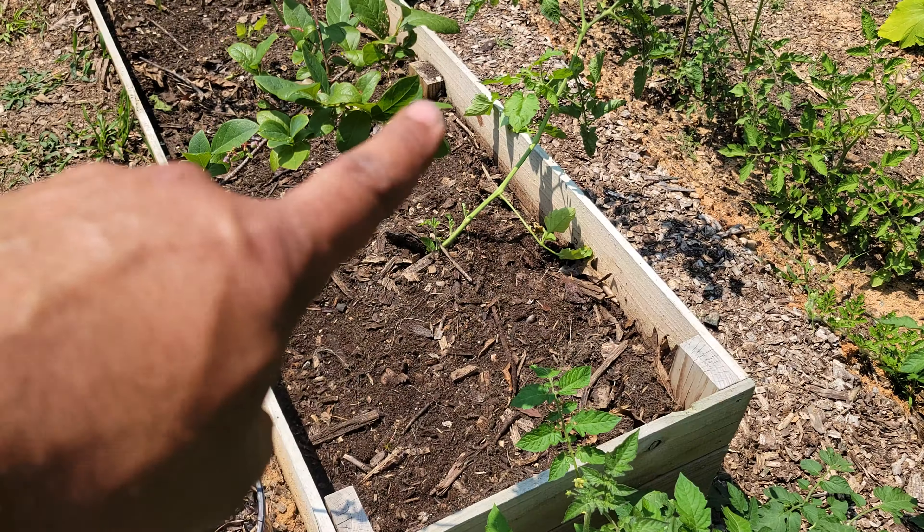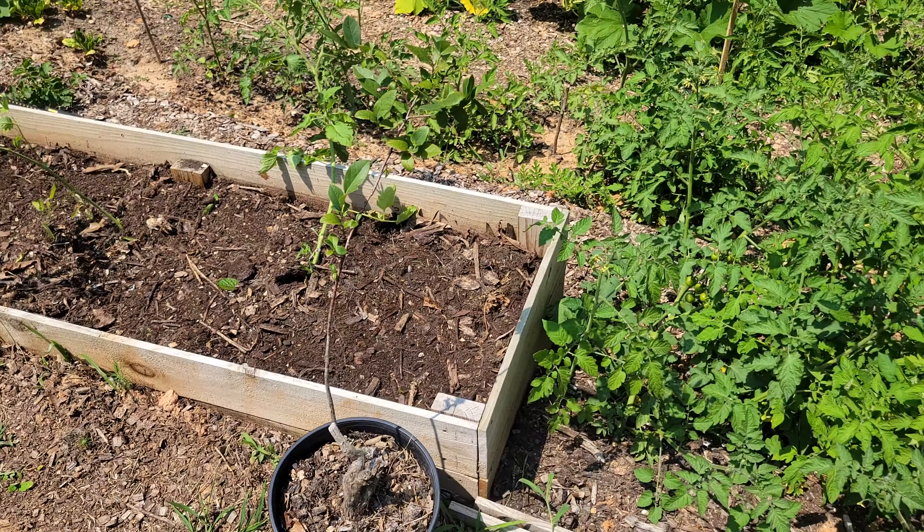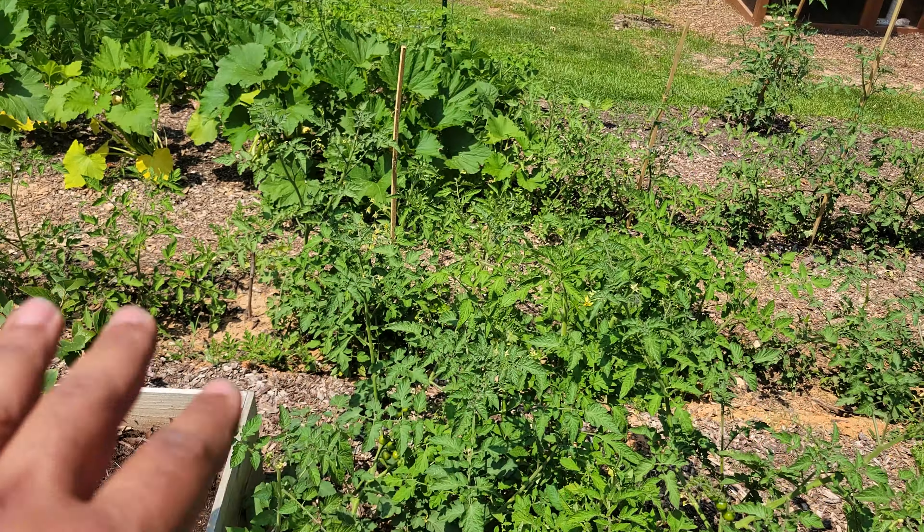My camera overheated. It is very warm today, so it's not surprising, but I'm going to continue working here and I'll show you the progress as I work. This bed is all cleaned out — this is the first bed right next to all of the tomatoes.